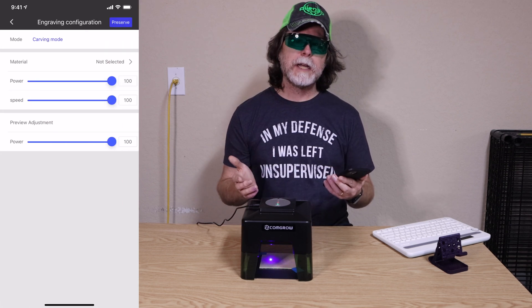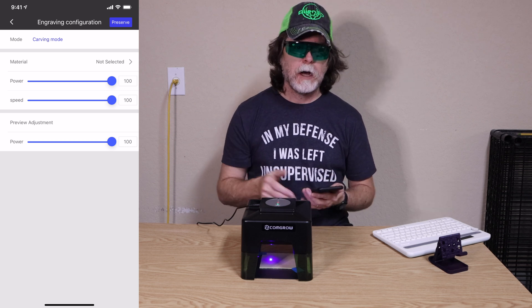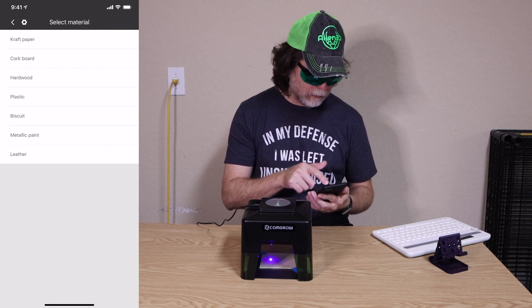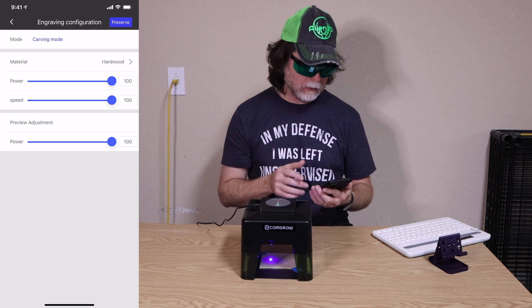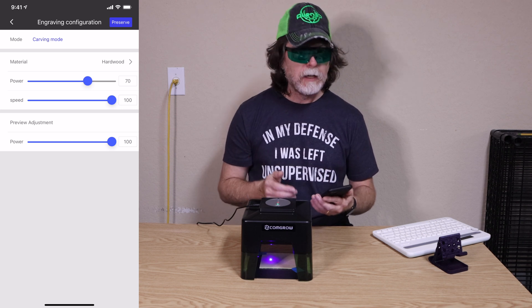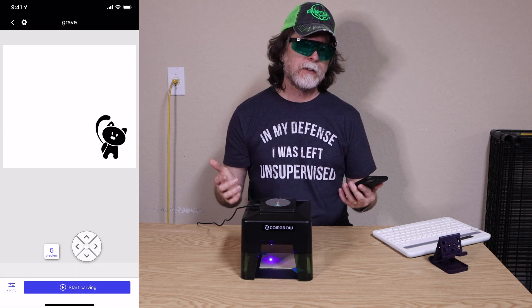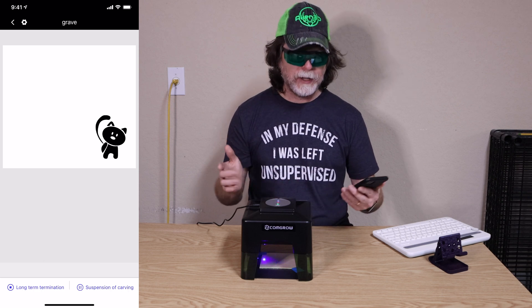At the top of the screen it says 'carving mode,' which means engraving. I'll make sure the material selected is wood — in this case the closest option is hardwood. There are settings for power and speed; I'll turn the power down a little to 70% and leave the speed at 100%. Then I'll tap 'preserve,' which in this app means save, and the settings get saved. At the bottom I can tap 'start carving' and we can get this etched.